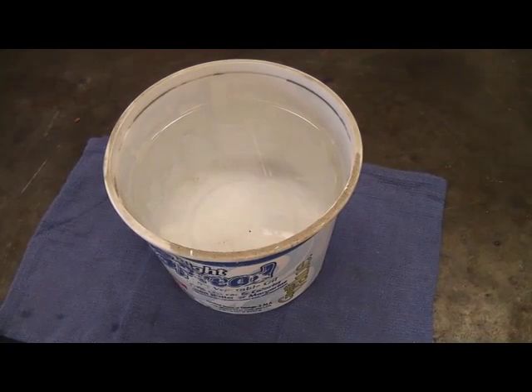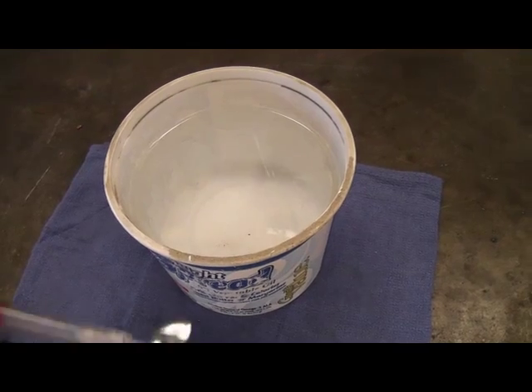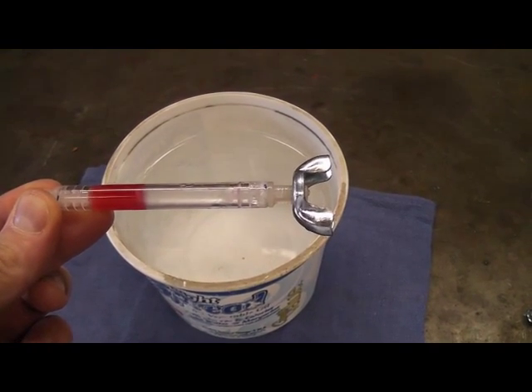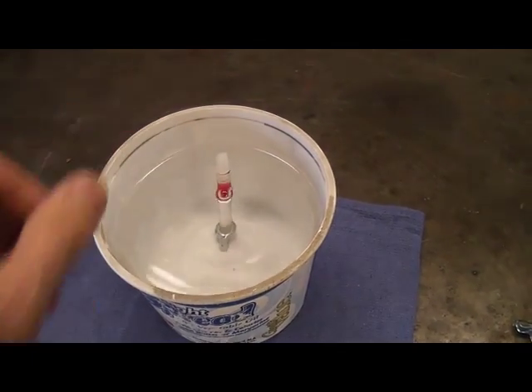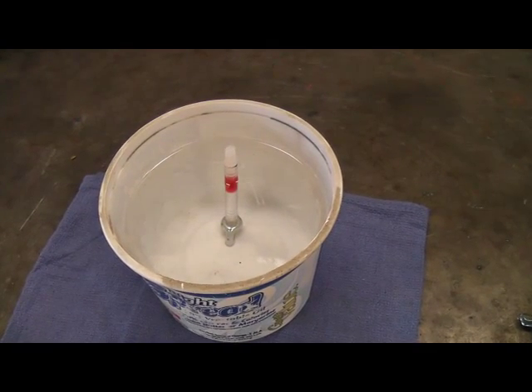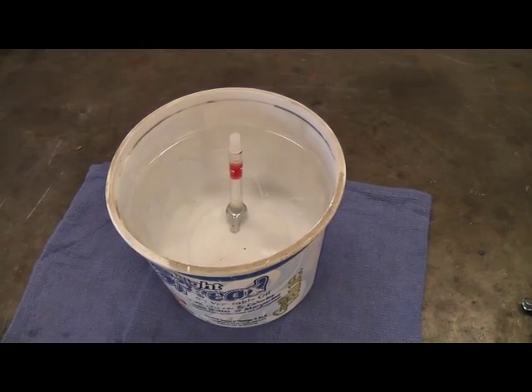If you plan on using solar pasteurization for a bucket of water, you can still use the SPADE. Only this time, position the wing nut so that it's on the opposite side of the wax. The weight from the metal wing nut will weigh the capsule so that the wax remains at the top. Again, when the water hits the right temperature for the right amount of time, the wax will melt and drop to the bottom.